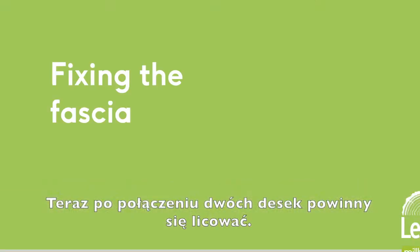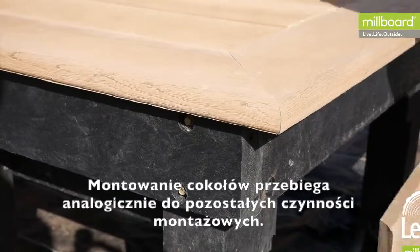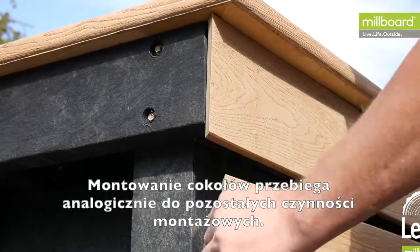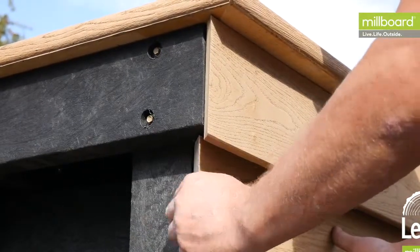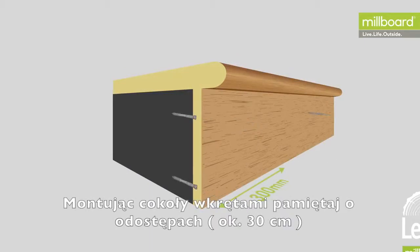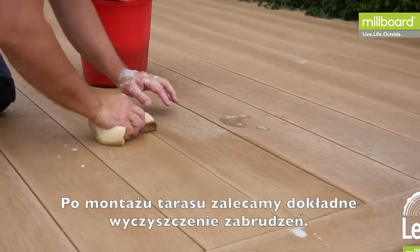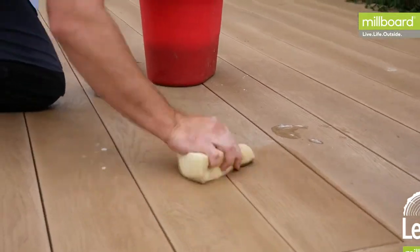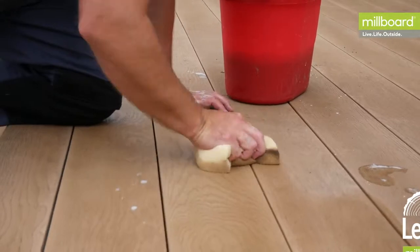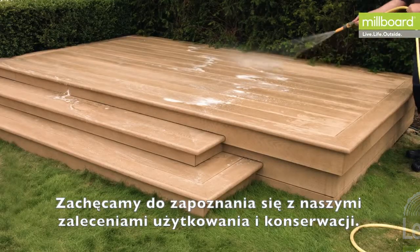For installing the fascia, it is cut, mitred, and glued the same way as the edging pieces. When fixing the fascia boards, make sure to do so at 300 millimeter intervals. Once the deck installation is complete, we advise that the boards are cleaned to remove any dirt. Now that you've completed your millboard decking, watch our maintenance video to keep it looking at its best.